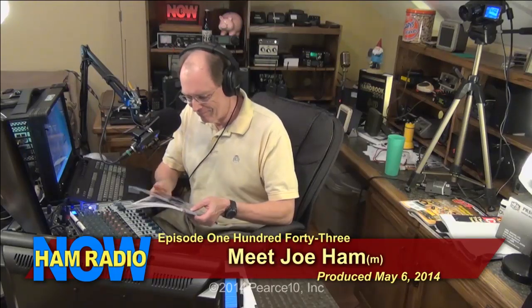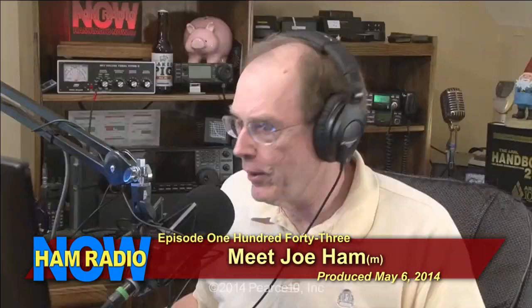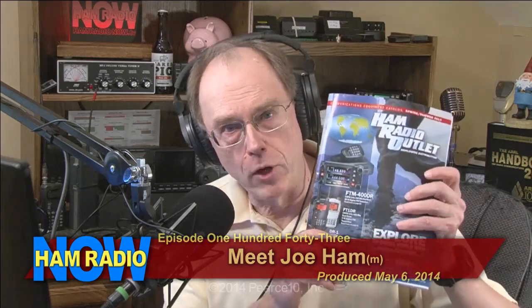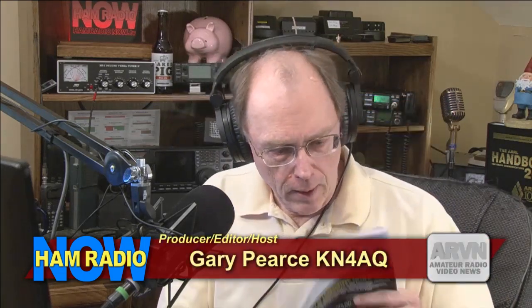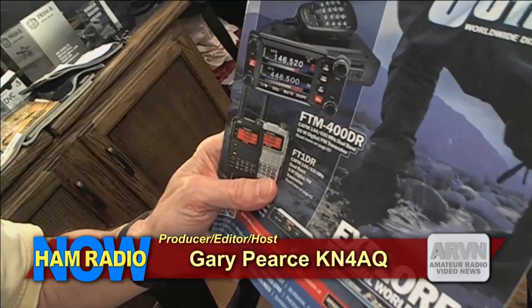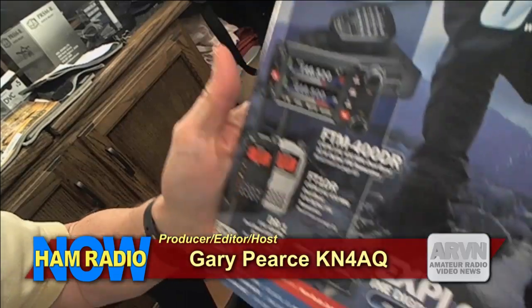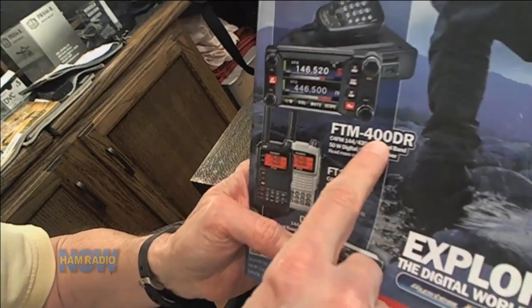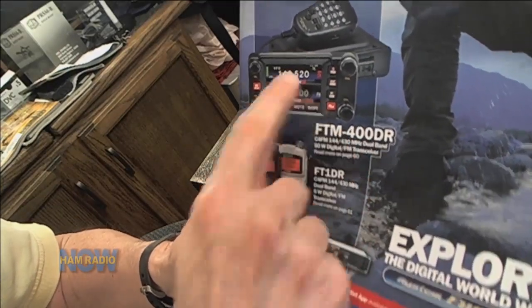The new HRO catalog came in, and on the front is some stuff I've been spending time with — the Yaesu FTM-400DR mobile radio.